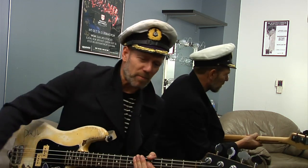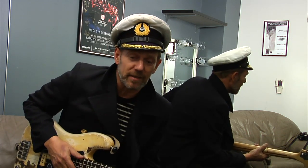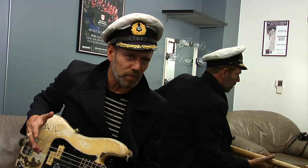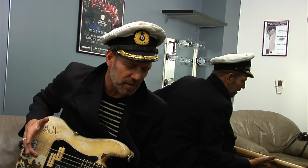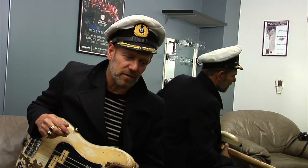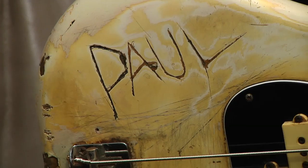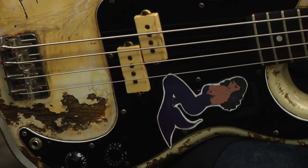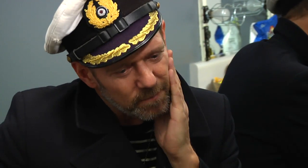I wanted to be like Pete Townshend — get a guitar, swing my arms around and do all that. So in the beginning I actually pretended I was playing guitar even though I was on bass. But now I've learned to play better than I could before. As soon as I got this bass guitar I carved my name on it, just to break it being all new and precious and clean. By doing that I knew it was a tool, and that's what it is.